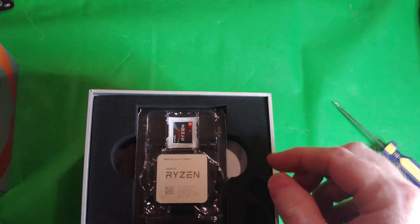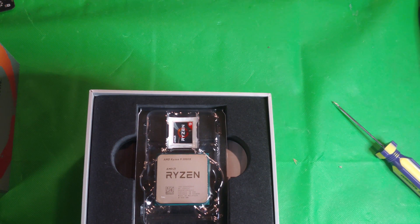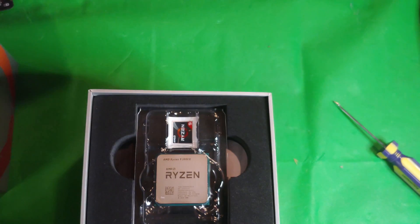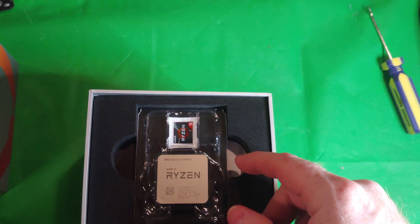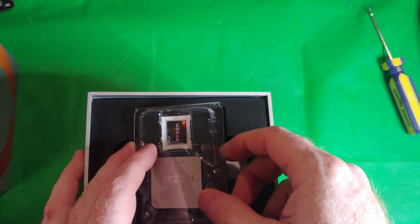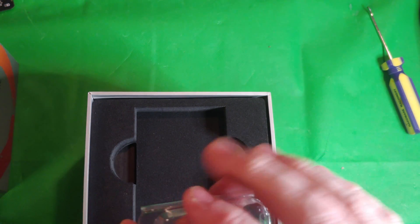We got that off and there's a nice Ryzen 9 sticker. I may or may not put that on the computer — I really don't want my son to know I got this, just like he doesn't know I have the other one either. So we won't be putting a sticker on there. He can't tell what it is beyond that big CPU cooler on the other one.